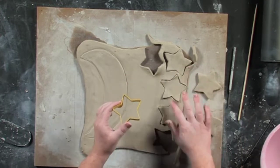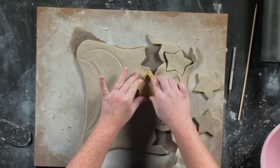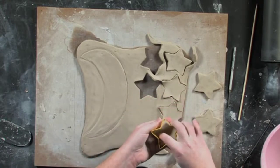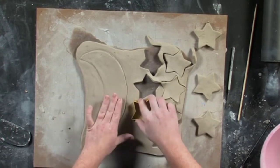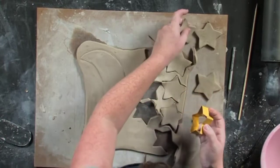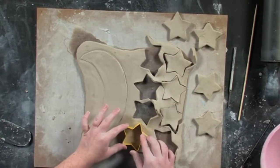Going ahead and cutting out all eight stars now. Some of them come up — that's fine, I'm going to pull those out later. Eight stars total.